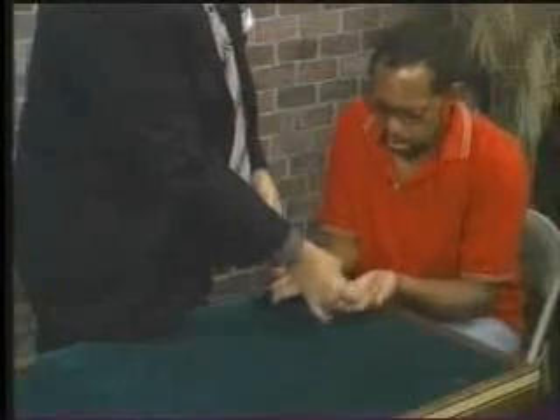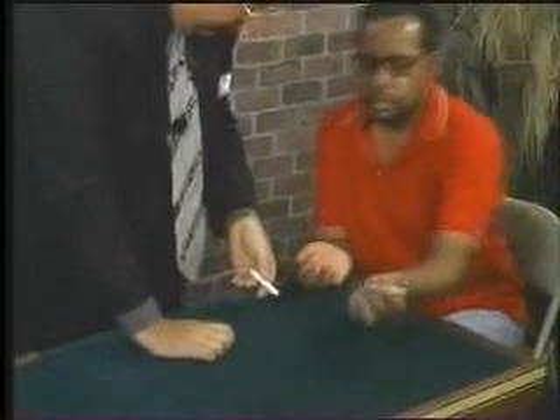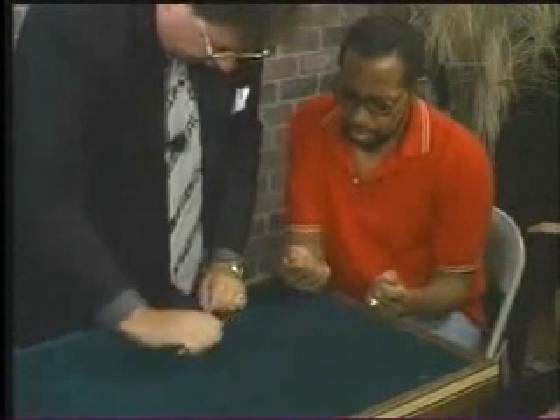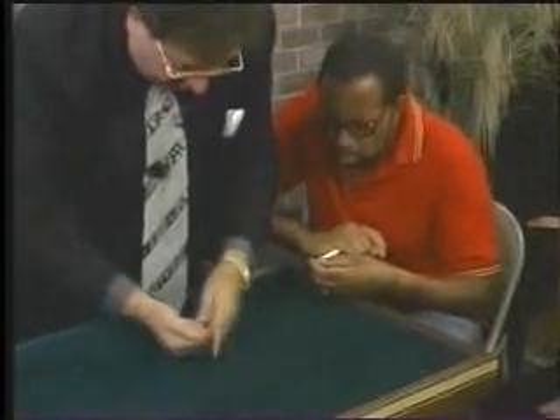John, do me a favor. Take the knife and do what I do, okay? Show the knife on both sides like that. That's good. Place it in your other hand. Make a fist. Push it out — it turns black. Now you can do that this way too. You can place it, push it out — it turns white.